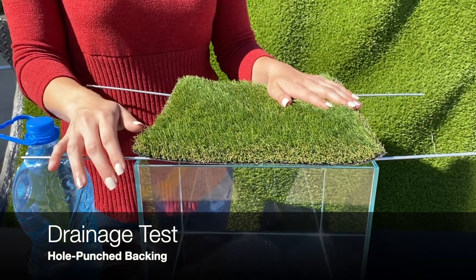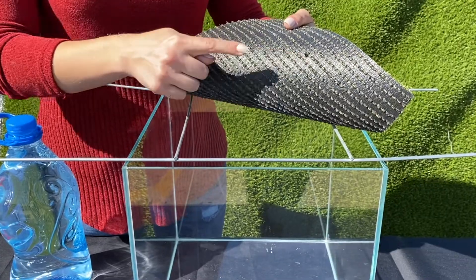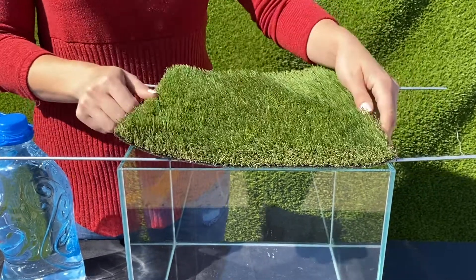This is a drainage test for artificial turf with hole punch backing. The holes are spread evenly about a couple inches apart on the back.